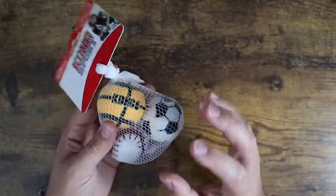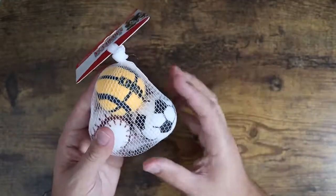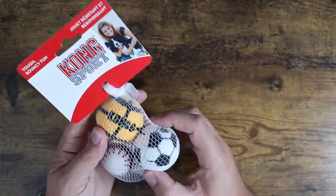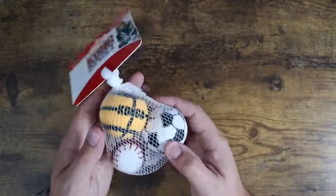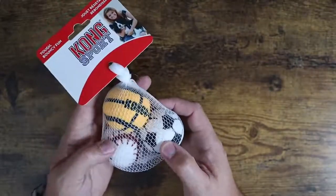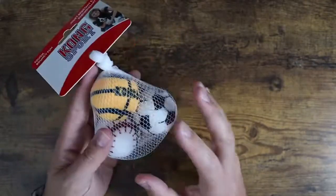We wanted something he could play fetch with, so we ended up buying this little pack. They come in a pack of three, pack of four, and lots of different size packs. This is actually the second pack we've got — we already have a few open that he's playing with right now. He's actually playing with the soccer ball version of these and seems to really be enjoying them.